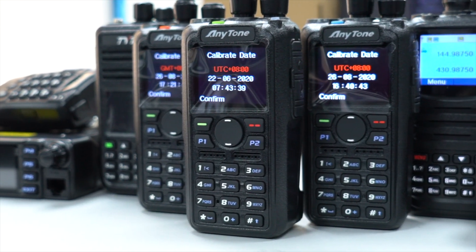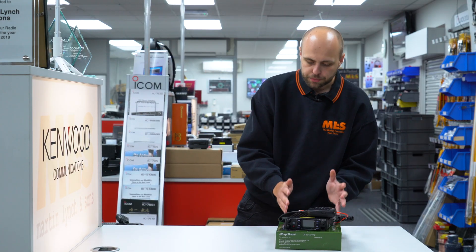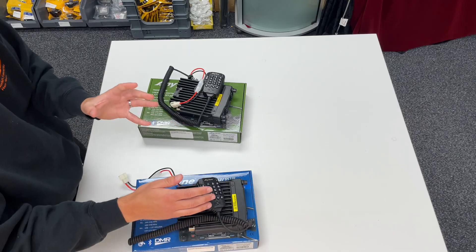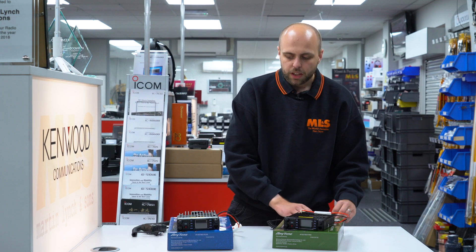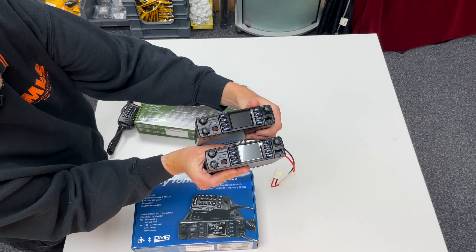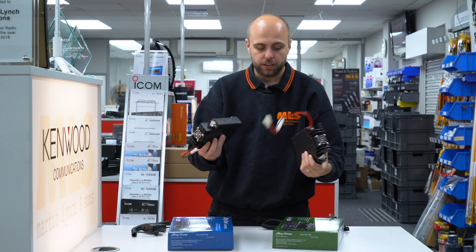Anytone handhelds are all available from stock right now. Moving on to the Anytone mobiles — we've got the two versions of the 578: the ATD 578 Pro and the ATD 578 UV3 Plus. There are a few differences between them but as you can probably tell by just having a quick glance, there's no real difference externally. Holding both of them up, they look very much the same on the front panel, and spinning them around the back they look very similar there as well — so externally they're essentially the same radio.